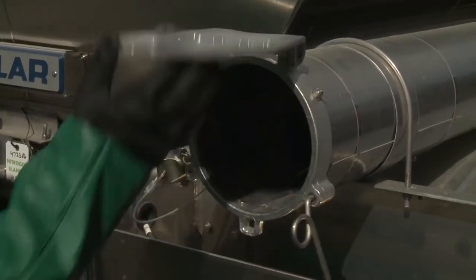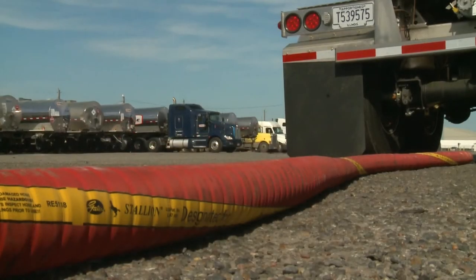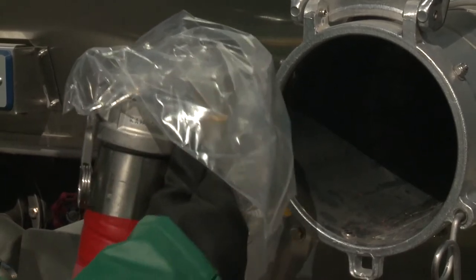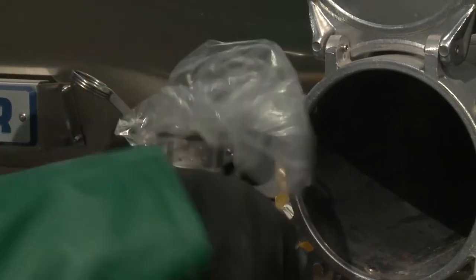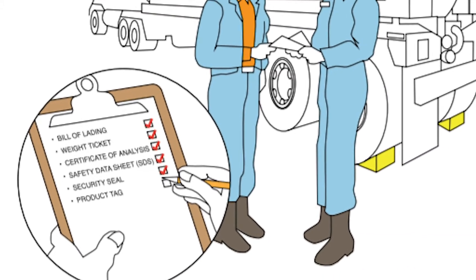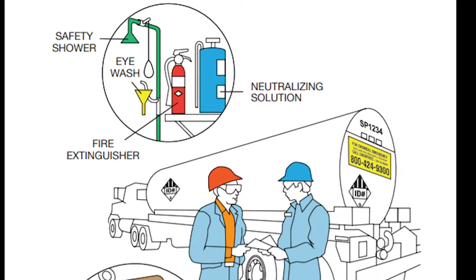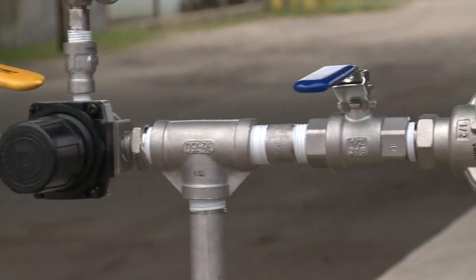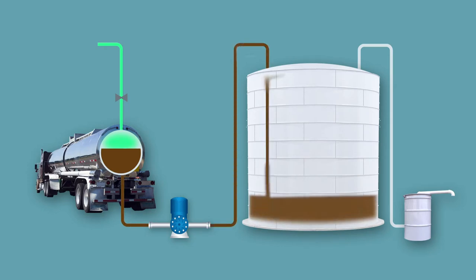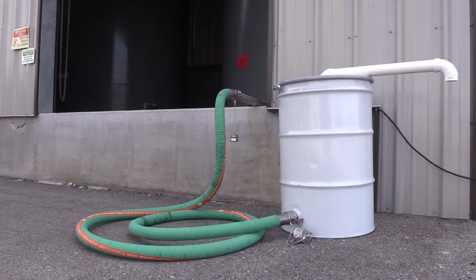Transfer hoses for MDI products are typically 2 inches in diameter to differentiate them from 3-inch diameter hoses and fittings generally used for polyol products. Hoses may also be color-coded and/or labeled to assist in eliminating transfer errors. Because MDI reacts with moisture, it's extremely important that hoses are dry. If there is any possibility of a problem with a hose, set the hose aside, tag it, and get another hose to complete the transfer. All these checks may seem unnecessary because the operation is routine, but taking these precautions every time will help prevent product contamination and a potential overflow.